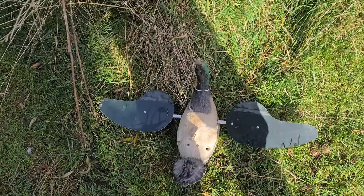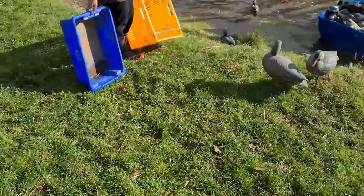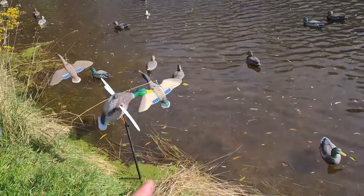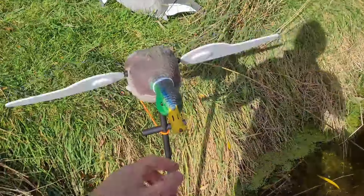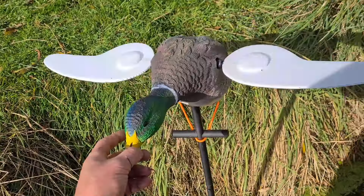It runs two 6-volt batteries on opening day, doesn't miss a beat, it's not loud, it's brilliant. I can only review this one on its opening weekend — so far it's on its second lot of batteries, $170 from Hunting and Fish.